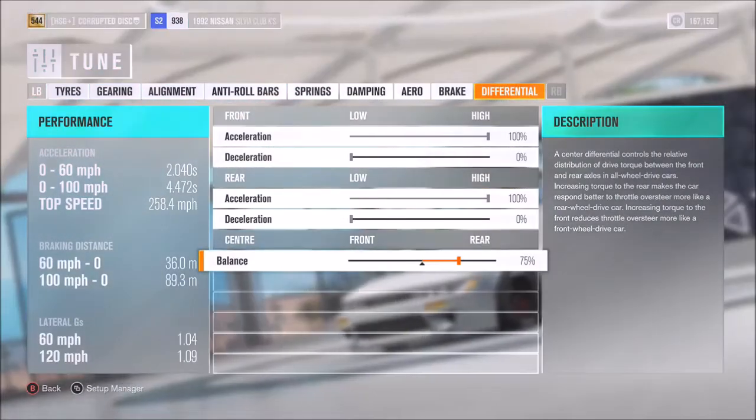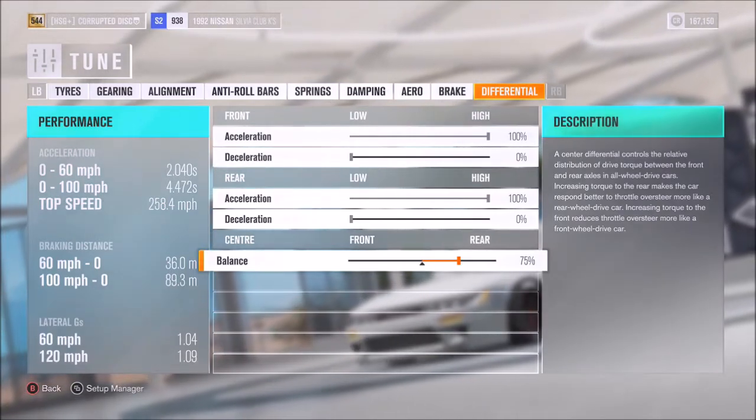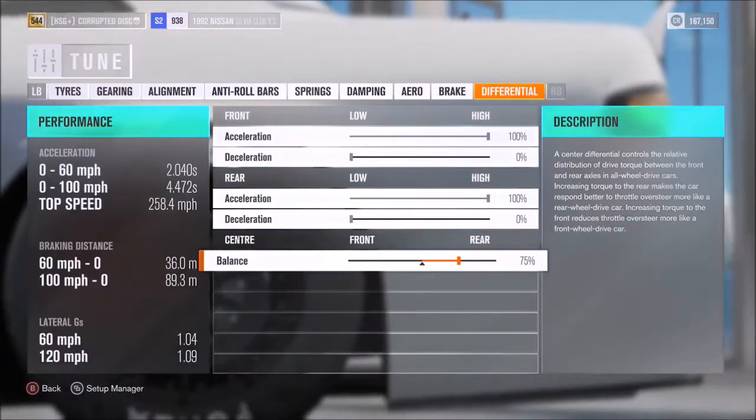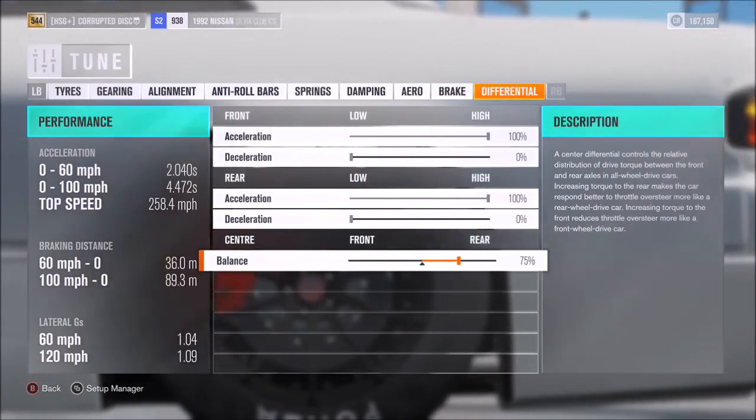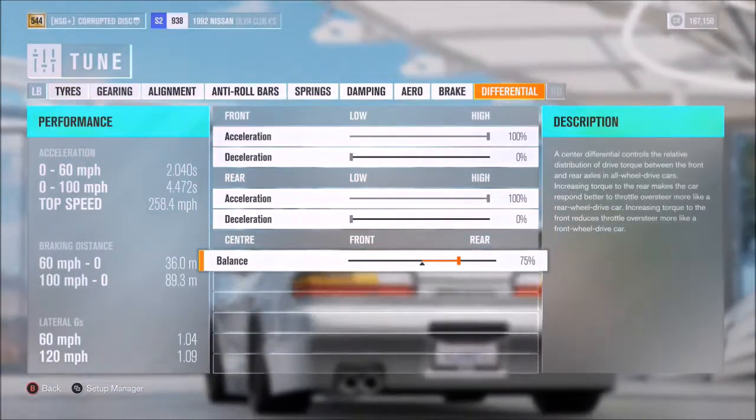This tune is on my storefront, so you can use the keywords down in the description to find it more quickly and more easily. But for now, let's actually take this vehicle out on the road to see if it can hit at least that quoted benchmark of 258.